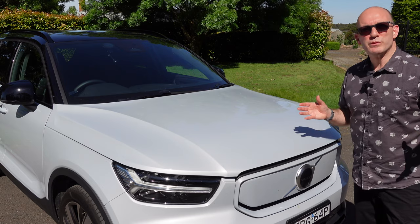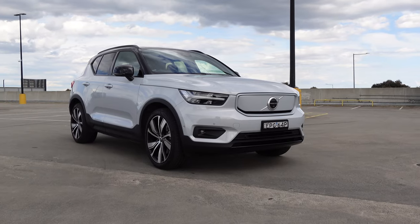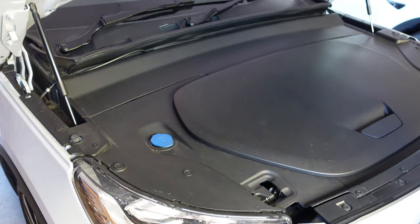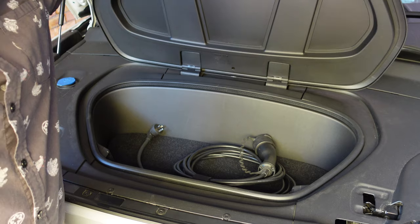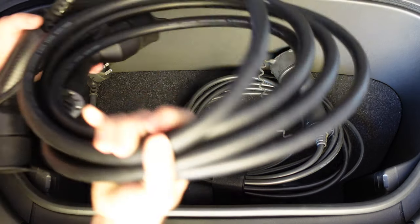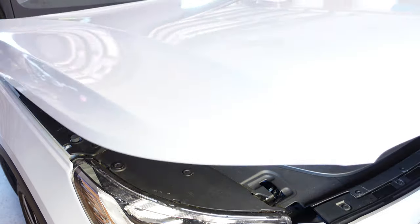Let's kick off this review of the Volvo XC40 Recharge with space and accommodations because, after all, it's an SUV, so you want to be carrying stuff. Up front, there's a decent-sized trunk that's only 31 litres. It actually looks bigger thanks to that large bonnet and even larger plastic cover. It's perfectly fine for carrying charging cables, which is included, unlike the Tesla Model Y.